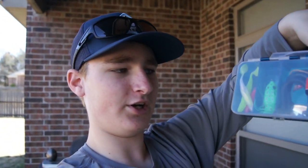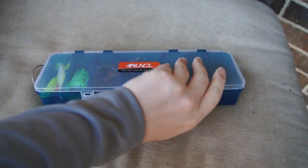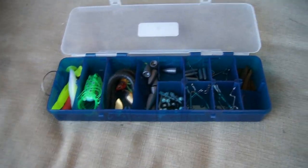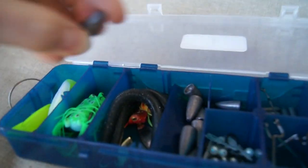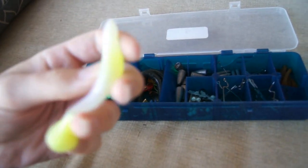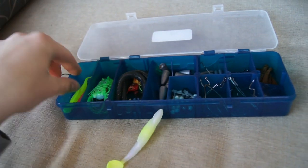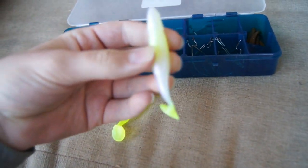I'm going to quickly go over what's all in this kit, and then we're going to get to the pond. So in this kit you just open it up and it's like a long little fishing tray. One of the dividers is kind of broken, but we've got a little swim bait right here, pretty cool.